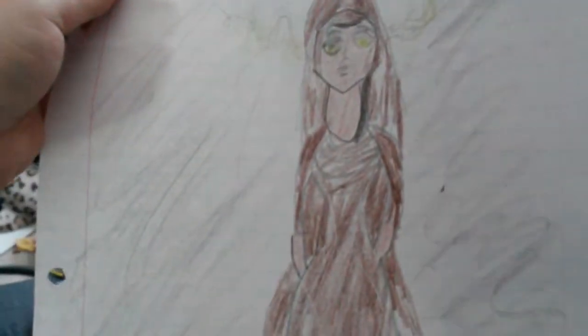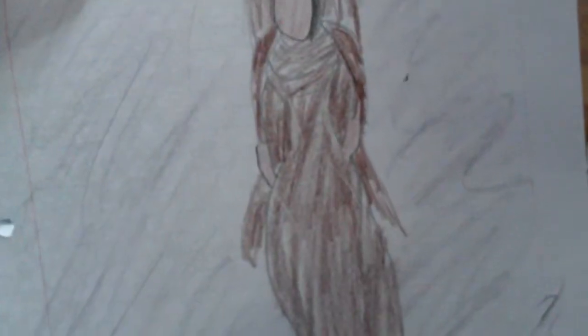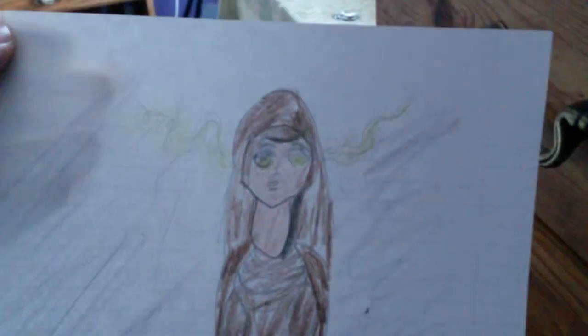Up here I have an original piece of artwork that I did, based off Percy Jackson's Hestia. This is basically how I envision her. I free-handed all of it — as you can tell I'm not very good at drawing — but this is supposed to be Greek fire, a very smoky kind of color. And that just sits up here.